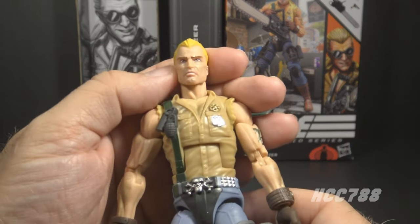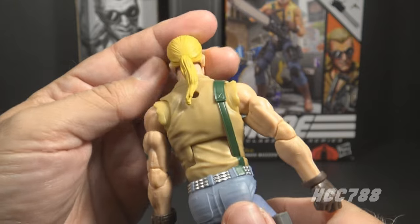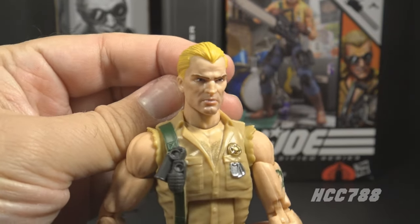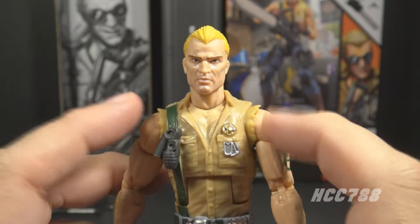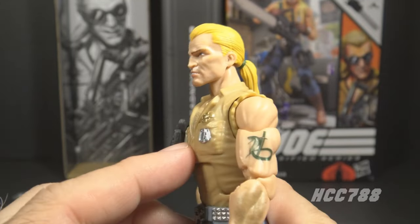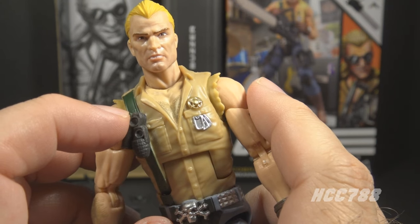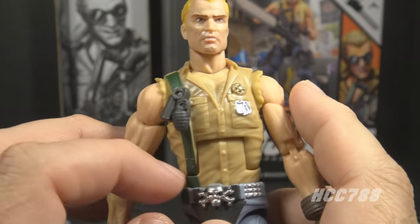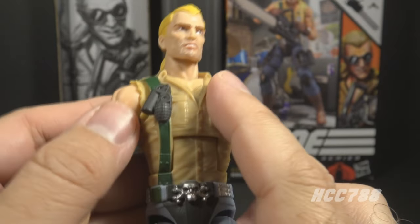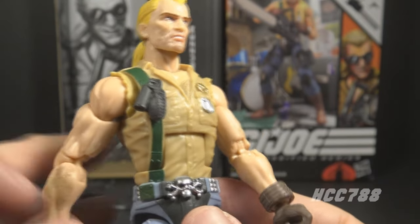Buzzer has an expressive face - he's baring his teeth - with very yellow-blonde hair pulled back in a ponytail and a subtle five o'clock shadow. This all looks really good but without the sunglasses it doesn't look like Buzzer. He has a khaki shirt with the sleeves ripped off and great detailing around the rips. He has an open collar revealing printed chest hair, which is a small but realistic touch. On the shirt is a green strap over his right shoulder with gray grenades.